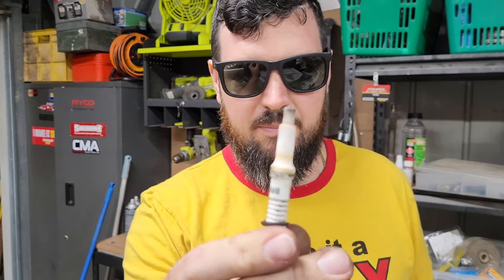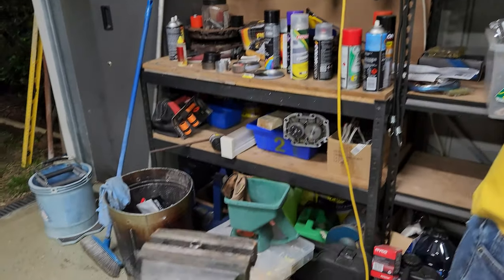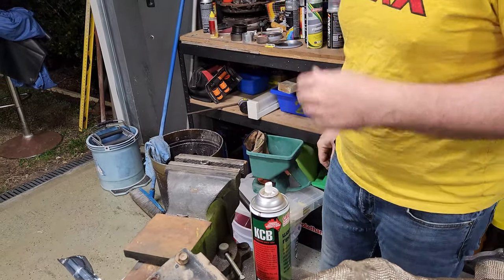That's how you get a spark plug out — that's what the inside looks like. Now we drill through and tap it.